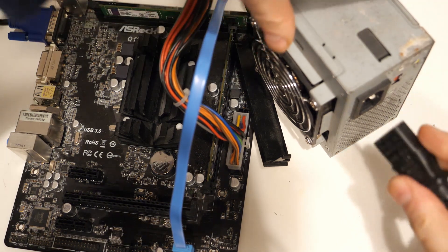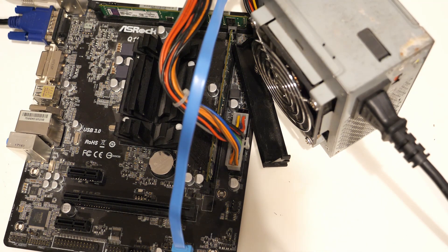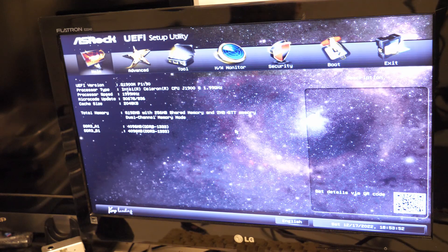Let's plug the power in. Find the power switch, which is over here. The power supply switched on, and something's showing up on the screen. We've gone into the BIOS — Intel Celeron CPU J1900, 2GHz.